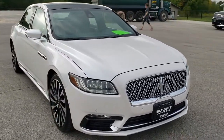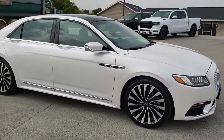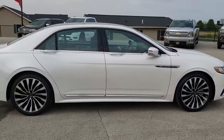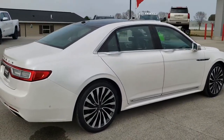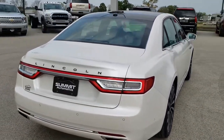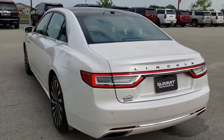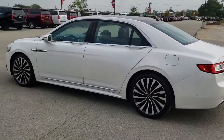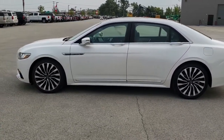Let's get started. Today we are checking out this super clean 2017 Lincoln Continental Black Label Edition. It is all-wheel drive with the 2.7-liter twin-turbo V6 motor which pumps out 335 horsepower.